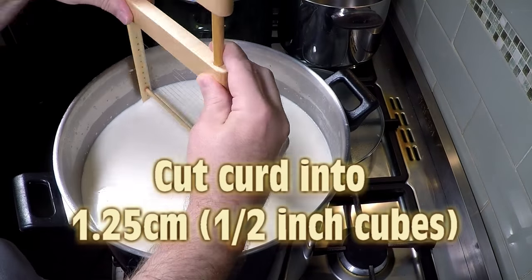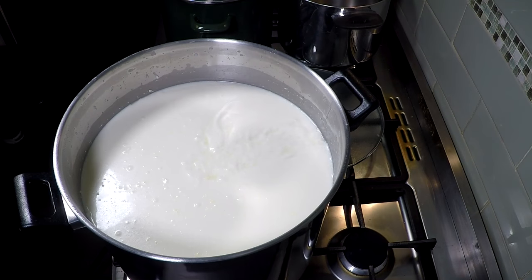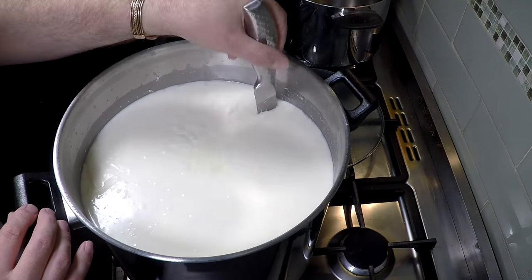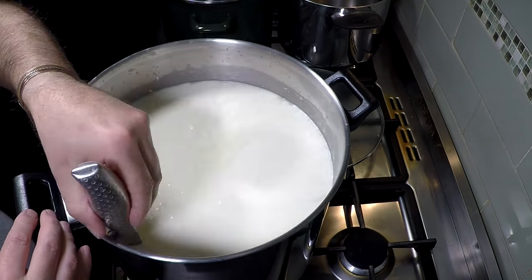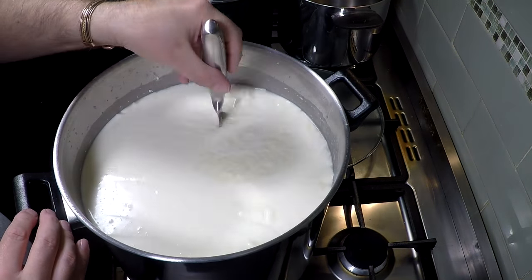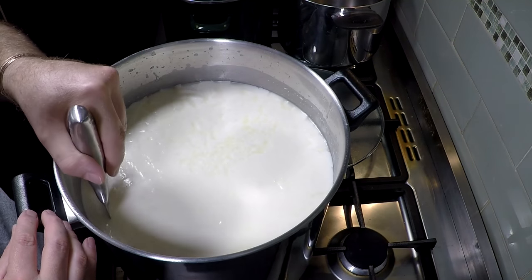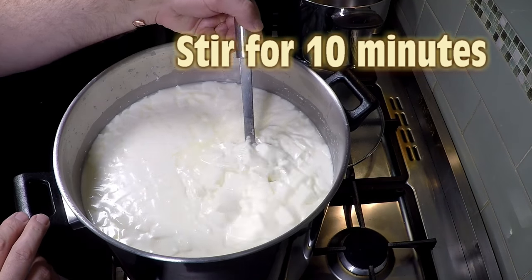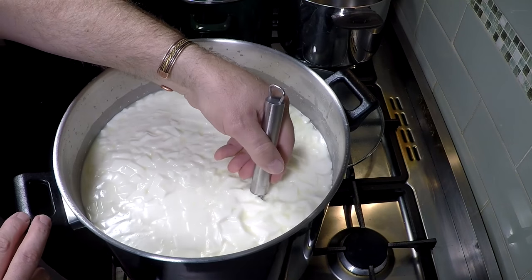I'm going to cut the curd into half-inch cubes or 1.25 cm. Doing the horizontal cuts and then the vertical with the curd knife — one way, then perpendicular to the cuts just made. Lovely nice firm curd. We're going to stir — we're not letting that rest at all because the set time was quite long, so the curds are quite firm. Give that a stir for about 10 minutes.